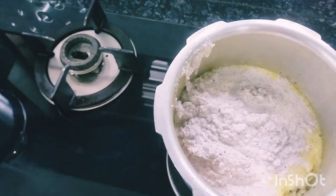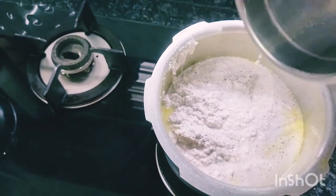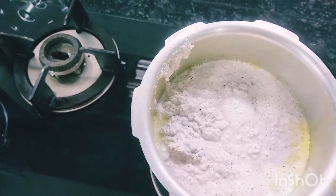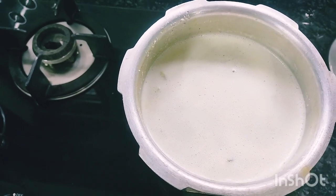Put it in the top of the pan. The pan will be ready. I shall try and put it in the pan.